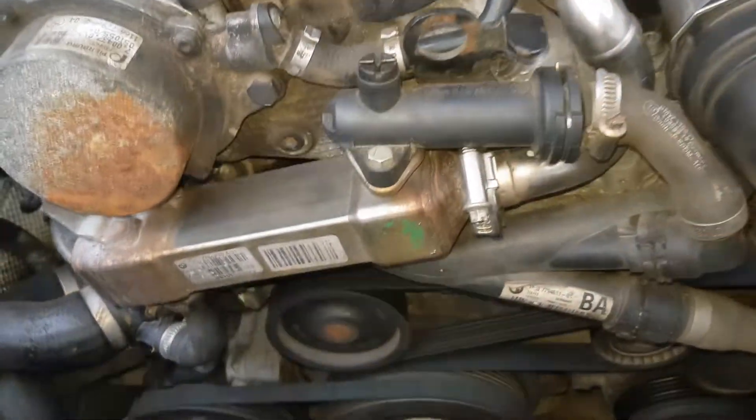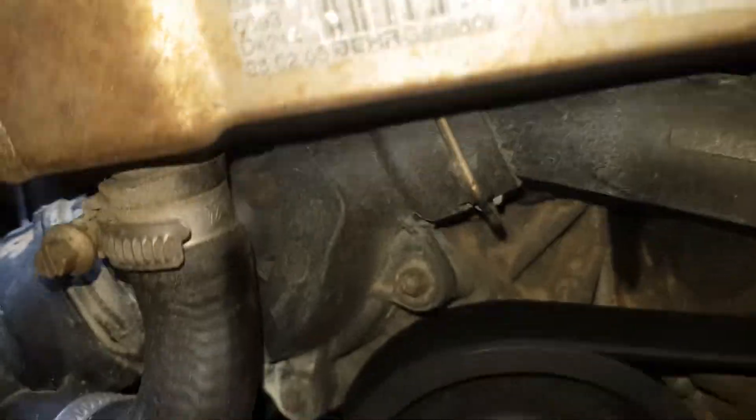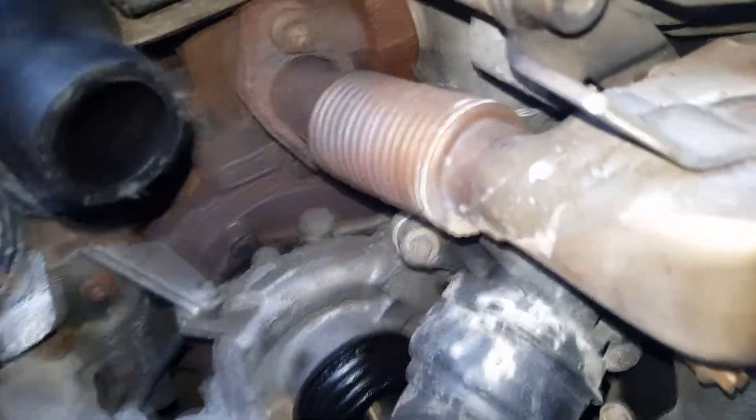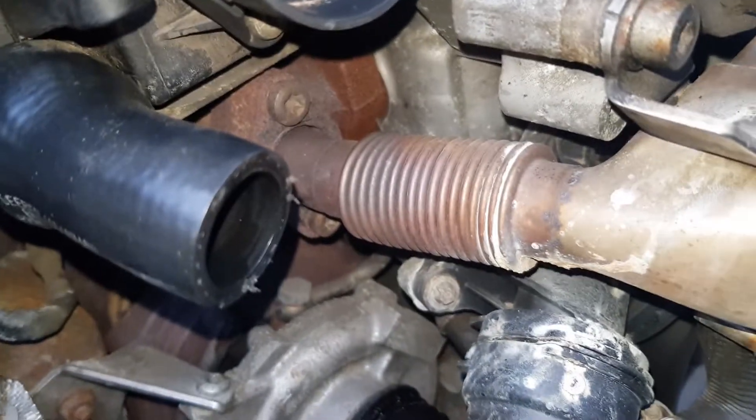This is the EGR thermostat and the main thermostat is hidden behind the EGR cooler. As you can see it's held by four bolts.